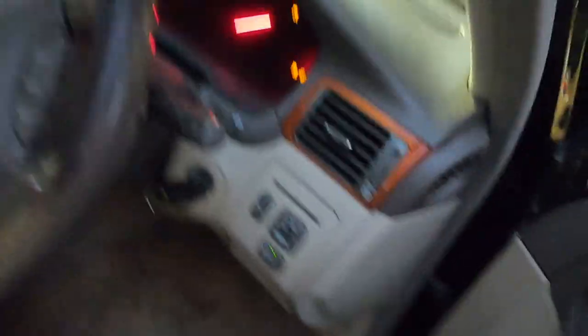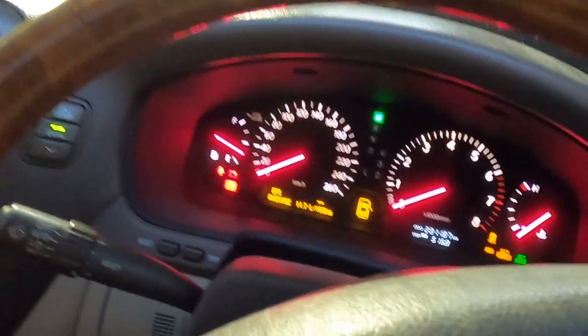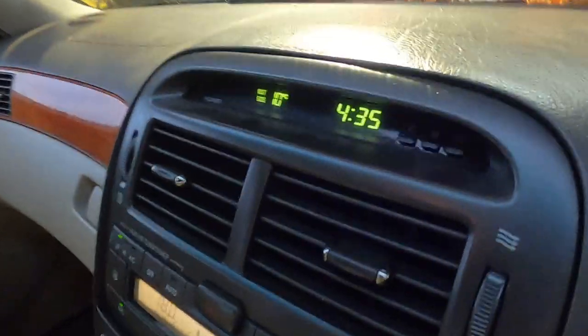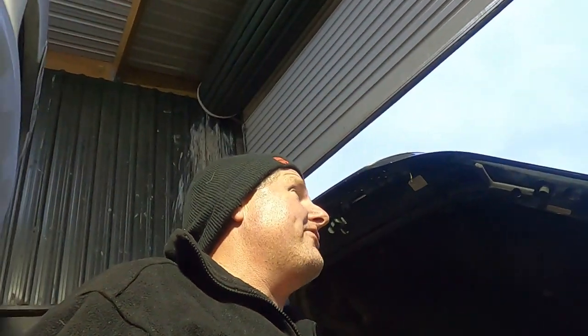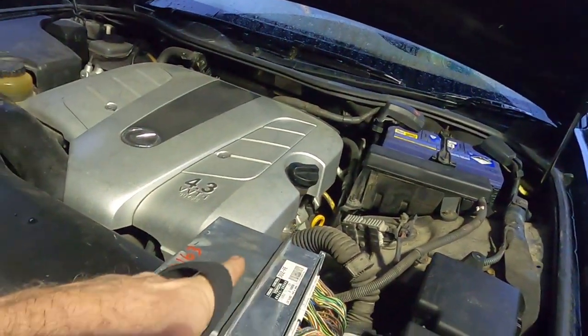Now the magic happens. Insert the key, turn it to the on position — notice the dash is going crazy like a Christmas tree. Shut the doors and check the time: four thirty-five. Now we wait 30 minutes. It's reprogramming — it's aligning the ECU with the key.